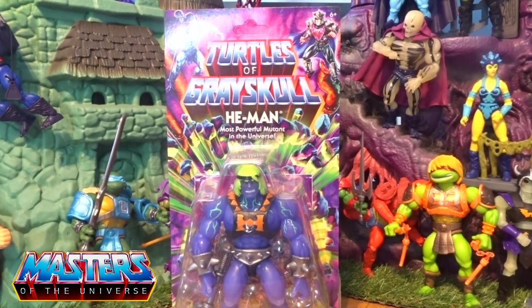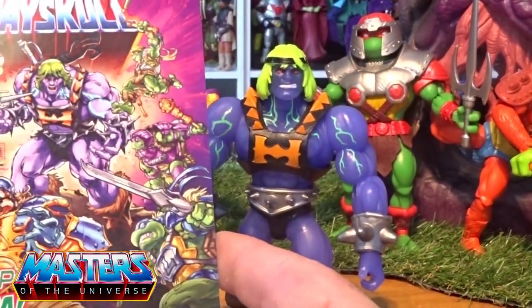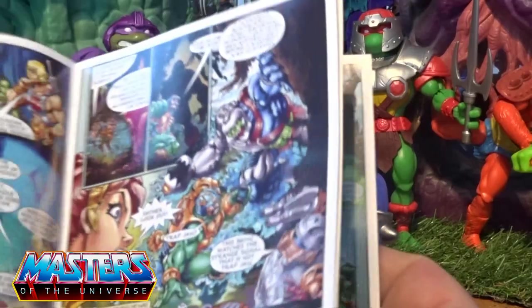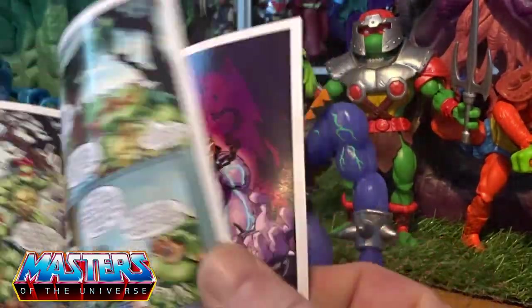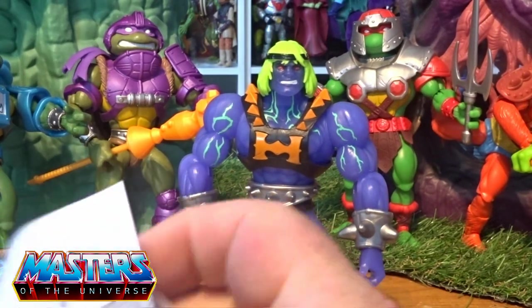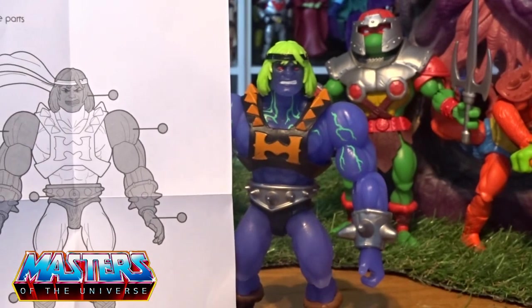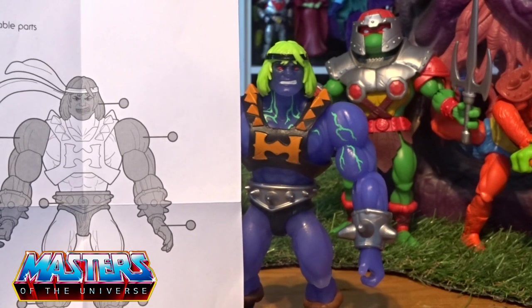It includes a comic book, so let's crack it open and have a closer look. The comic book is 'The Power of Pizza' — it's the first wave type of stuff, which I think I've gone through with a Leonardo as well. He also comes with a little printed modular sheet showing what pops off: your heads, arms, hands, waist, and boots — all removable parts.